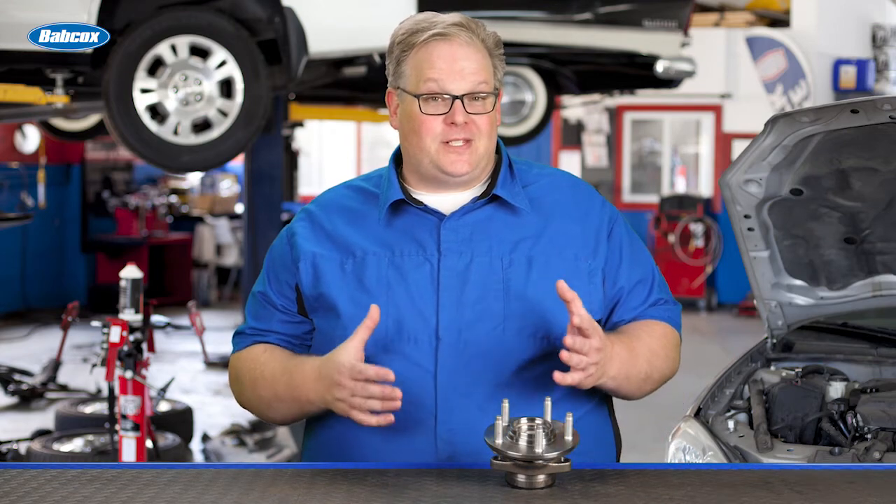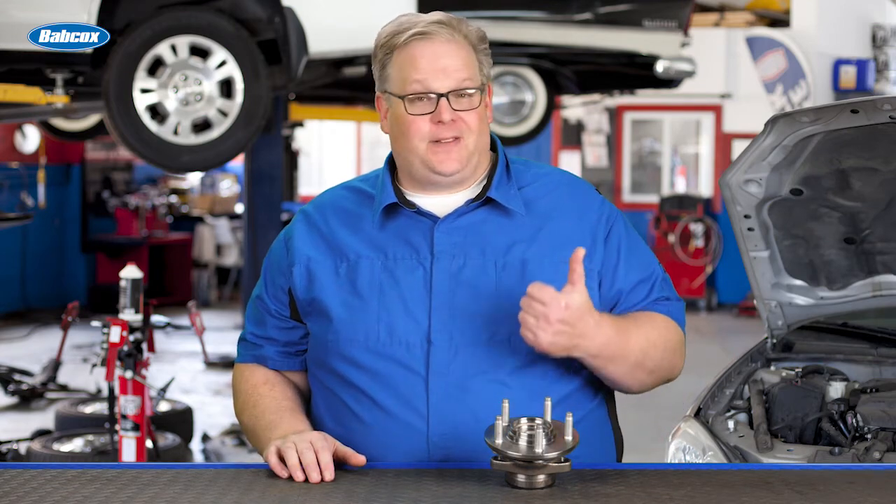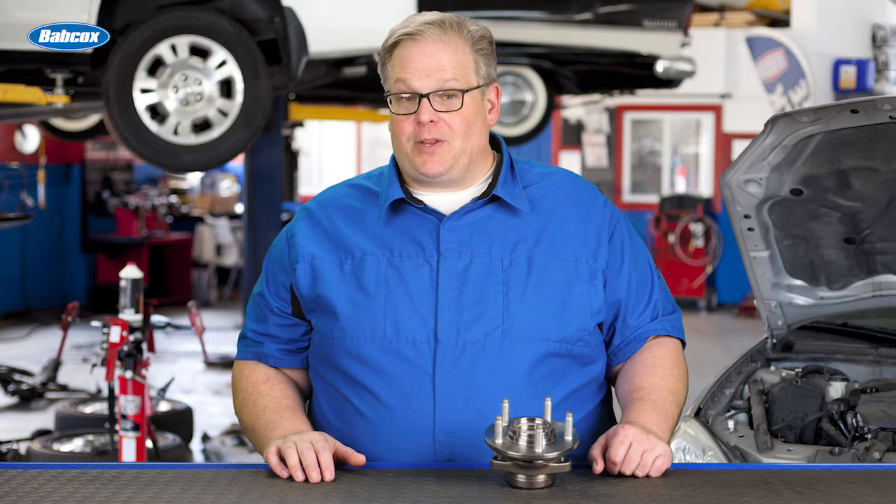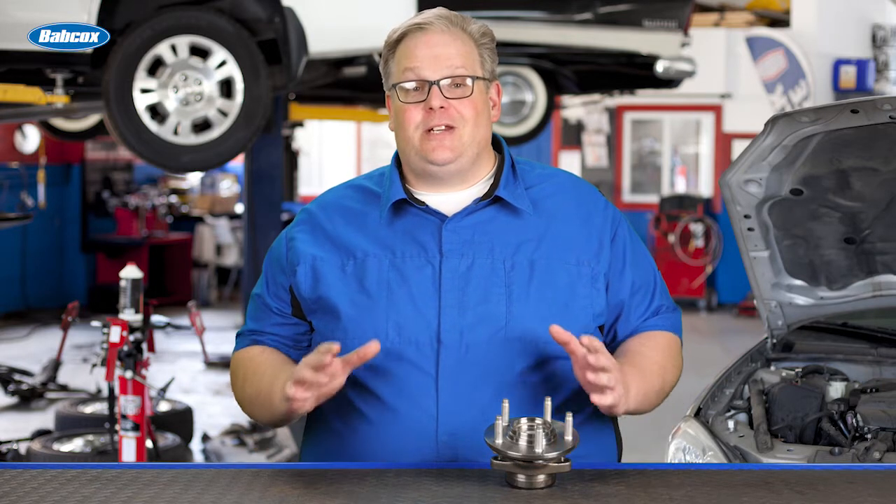A customer hits a curb. On one side, they manage to hit the wheel, the tire, and also take out the wheel bearing. What should you do about the wheel bearing on the other side? Well, you don't need to replace it — and we're going to find out why next.